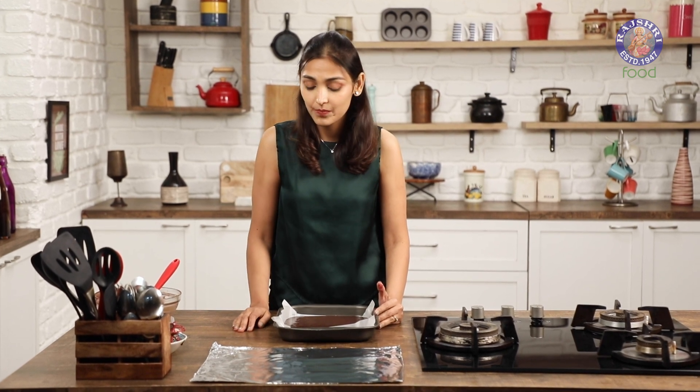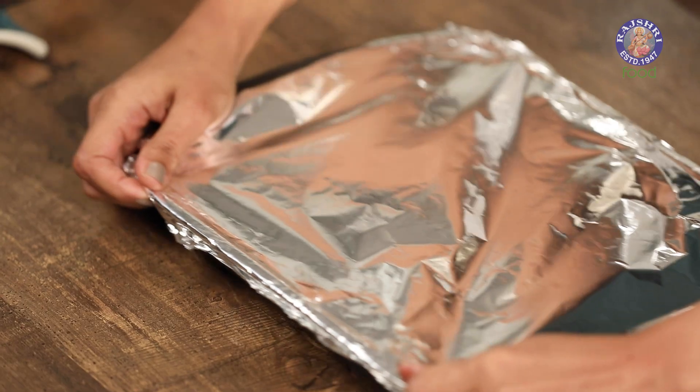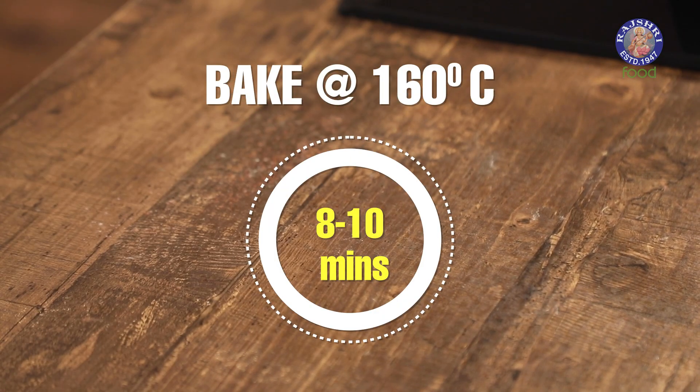It's very important that you use a recipe that uses oil in it so that the cake can roll properly while you're rolling the Swiss roll. Now to make sure that it doesn't crack, I'm going to cover the surface of the cake with foil so that it doesn't dry up. I'm going to bake this at 160 degrees Celsius for 8 to 10 minutes.